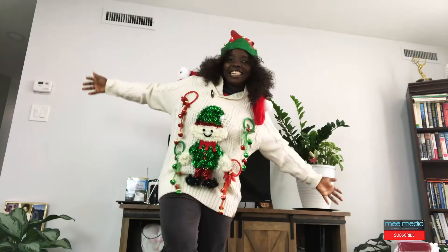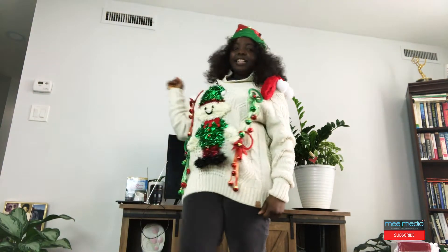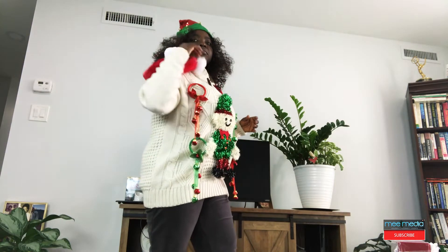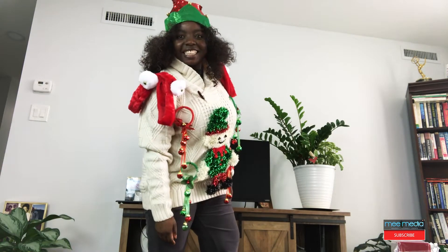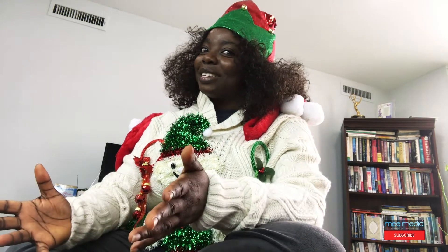I don't know — what do you think? Let me dress up, let me wear it. What do you think about my ugly Christmas sweater? Do you think I did a good job? Do you think if I entered this in a competition, I would have won? I think I would have won — this looks good to me. And if you want to do this and send me pictures of what you did, I would appreciate it. Send me images, let me see what you've done. Who knows — I might give somebody a Christmas gift!